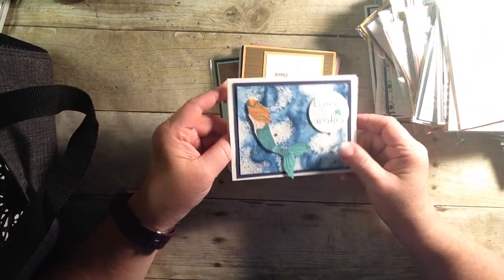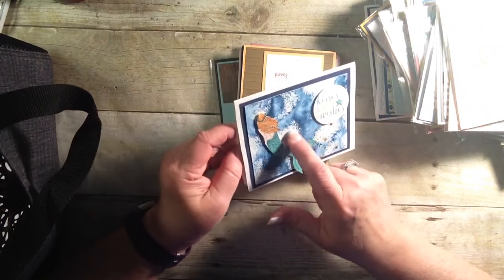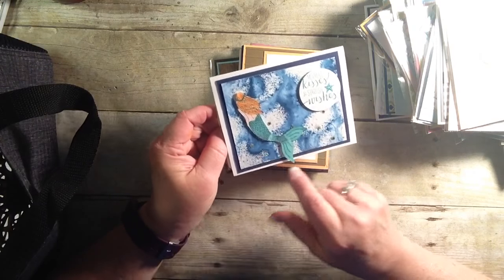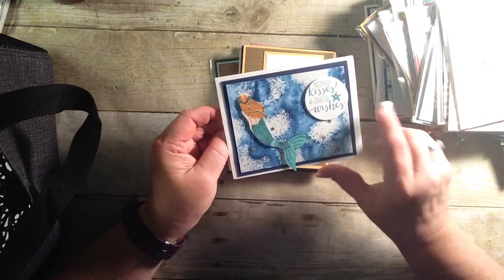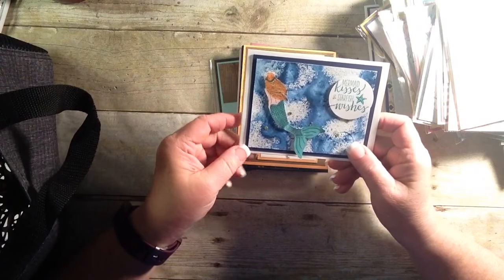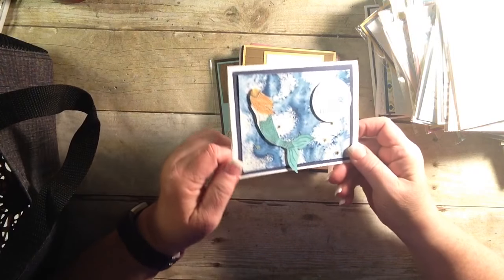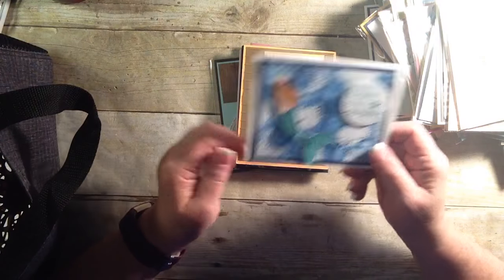Look how stunning this is. She did such a fabulous job on this card with watercolor paper and brush-o. And I love this mermaid. I'm so happy she's going to be coming back, because I have created with her so many times, and I'm looking forward to doing even more. I love the little stars on here — just to add a little bit of shimmer.